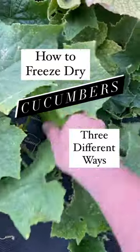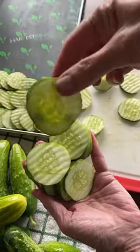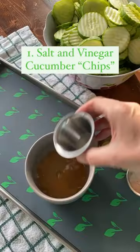How to freeze-dry cucumbers three different ways. Gather cucumbers, remove stems and blossoms, and scrub them clean, removing any dirt or debris.